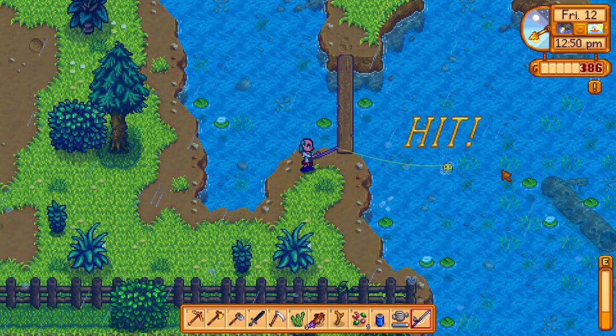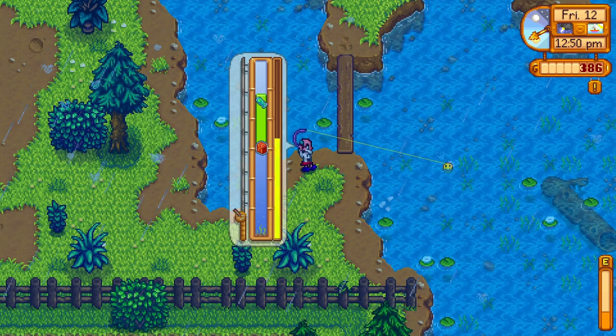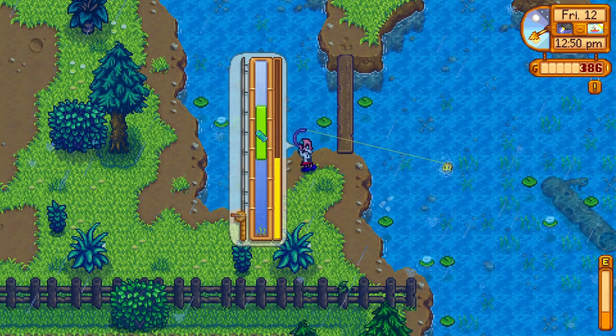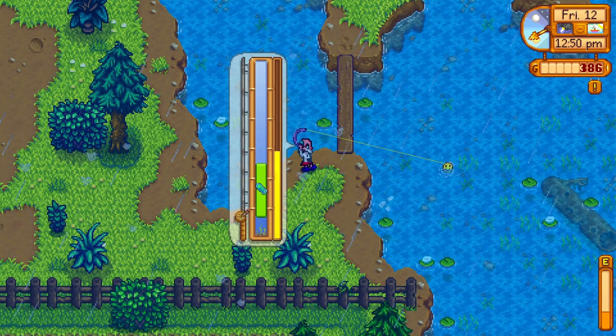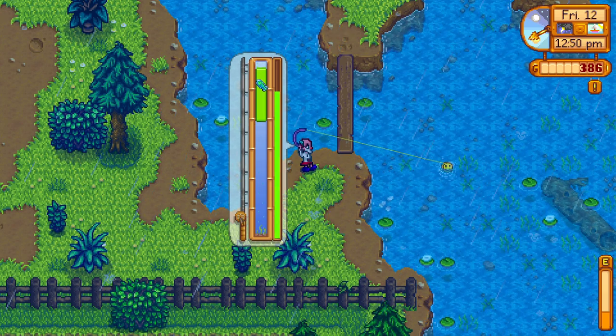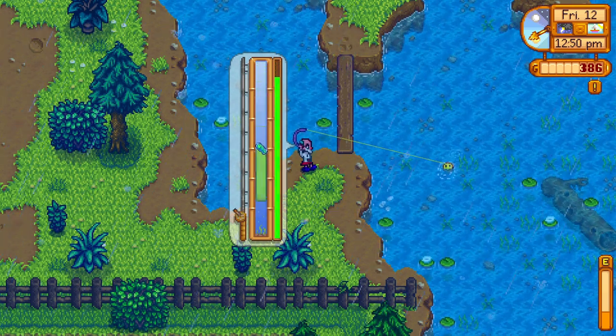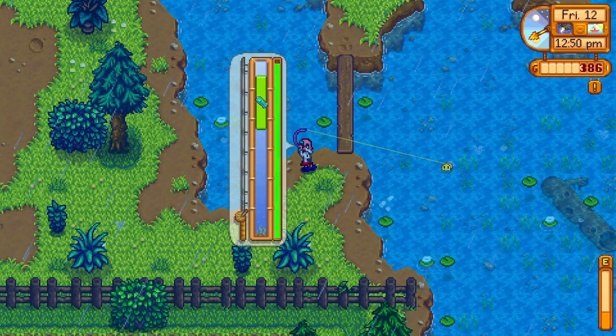I want to show you how you can get a sturgeon fish. Sturgeon fish makes caviar if you put its raw into a preserve jar. So if you want a sturgeon, go to the mountain lake during the day in the summer or winter, and you might get your very own sturgeon.